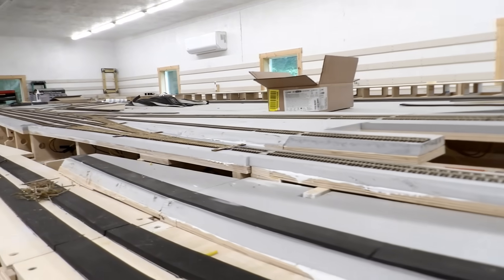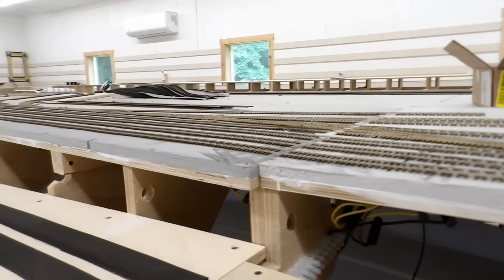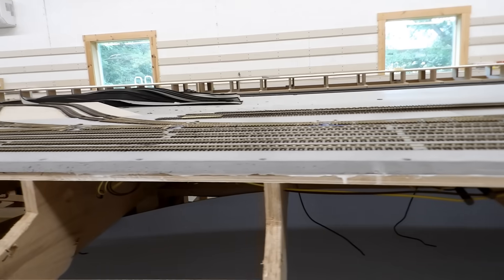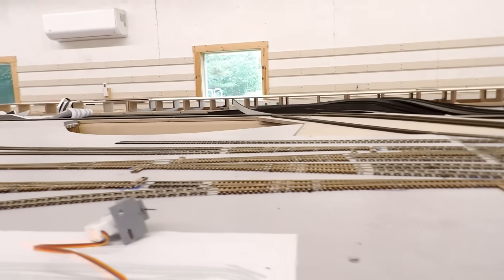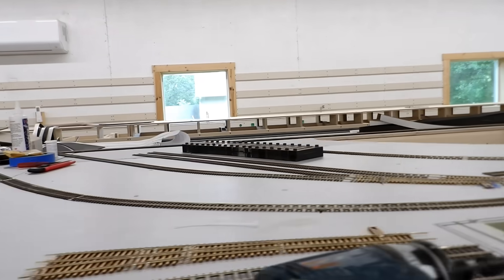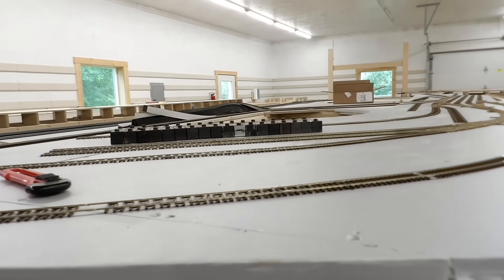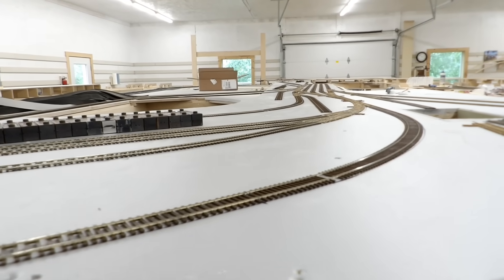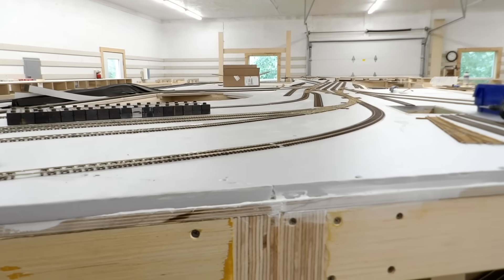I've cleaned the track and test run my locomotive over everything. I did have a few stalls but that's because it's a short wheelbase locomotive and the frogs are not wired up yet. No mechanical issues — everything runs flawlessly. Next task is to start working on switch machines. I'll get those installed. I don't suppose I'll get many of them wired up today, but let's just start installing them and see how far I get.